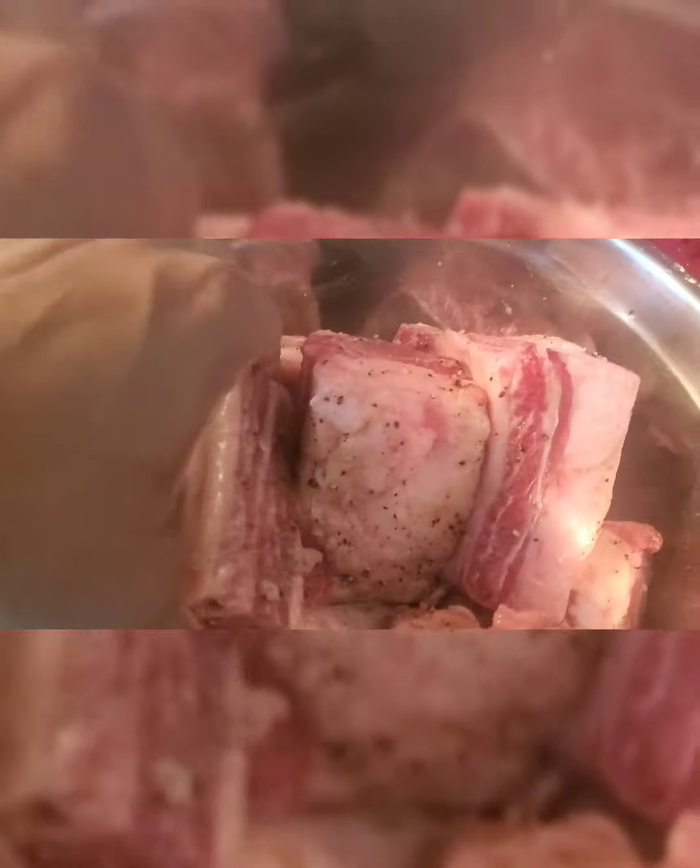We're going to take the short ribs out — this ain't no easy dinner. What's left is all that good celery, carrots — this is gold, we're not getting rid of this. Those prunes are in there too. But you see how shiny it is? That's all the oil, so we gotta get that off. We're going to refrigerate it, let the oil come to the top, skim it off, and then make a gravy. After it cools, all that fat comes to the top — scrape it off and discard it.